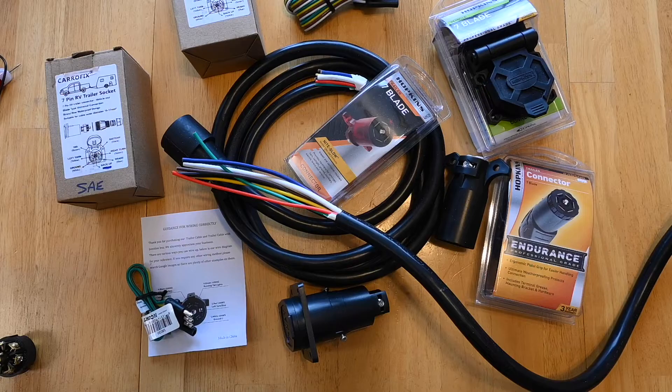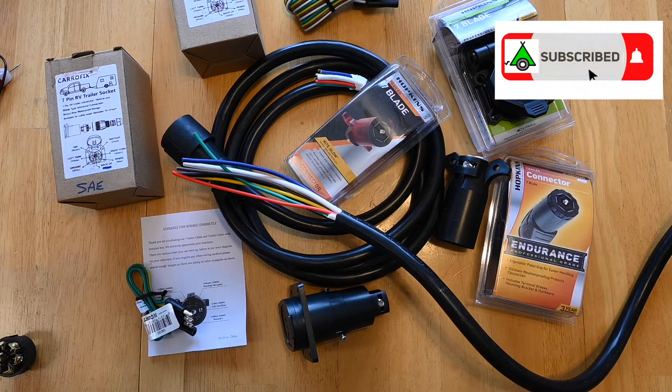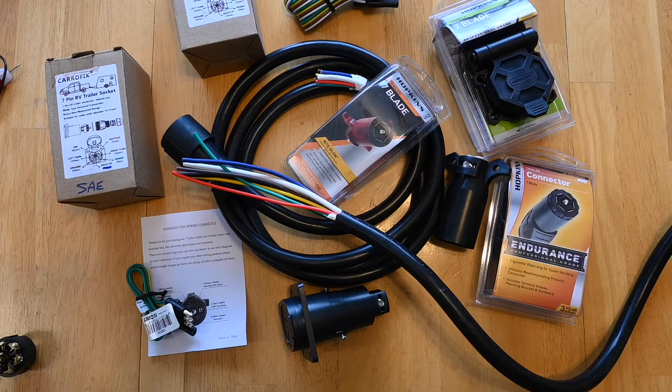This video is about the pitfalls of 7-pin trailer wiring. There may come a time when you have to replace the 7-pin connector on your trailer.